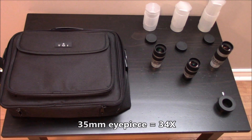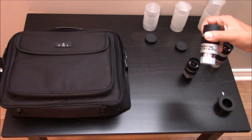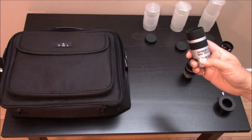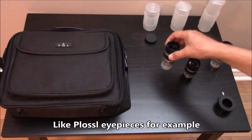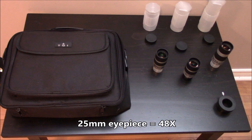I also have an Epic 25 millimeter — I don't think these are available anymore from Orion, but you would find something equivalent. 25 millimeters gives us a magnification of 48x.